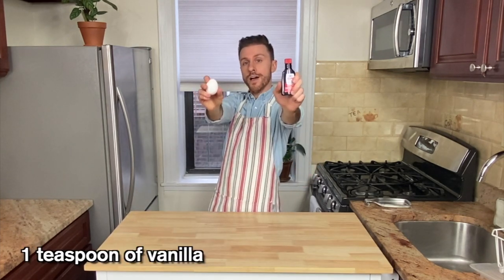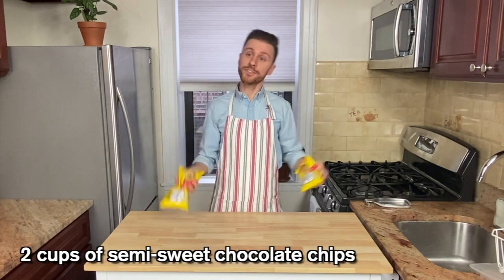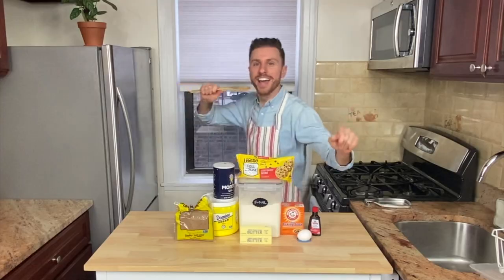And a teaspoon of vanilla, and two cups of semi-sweet chocolate chips.